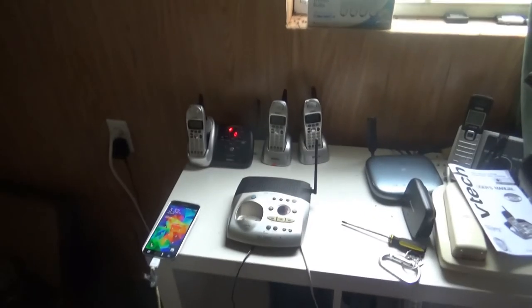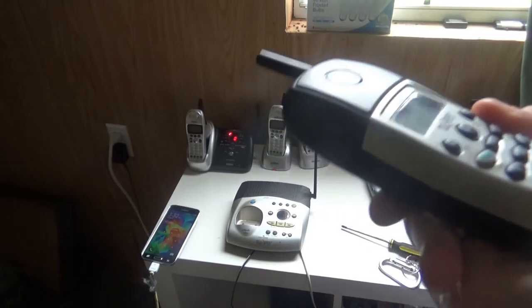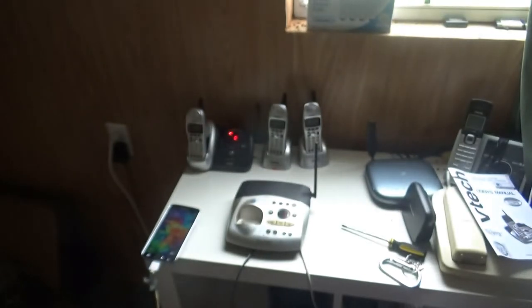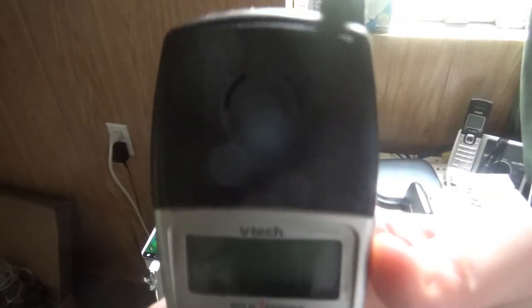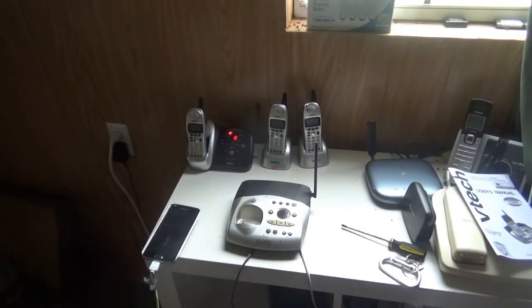Now let's go ahead and dial out one of the numbers. This is the ear and speaking piece. It is a 2.4 gigahertz model, the 2568, 2.4 gigahertz cordless telephone with a digital answering machine. It does have the same operating system as the 900 megahertz one. This is the one I'm doing now on my new tripod for the first time, and it's actually about 16 inches longer than the last one, which was 50 inches.